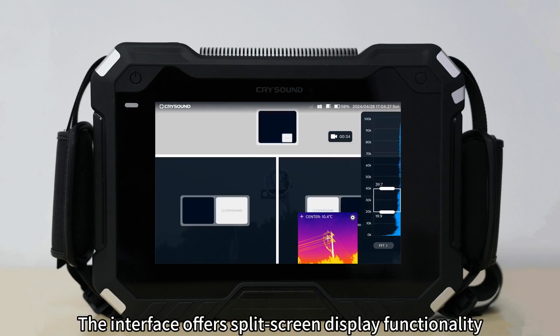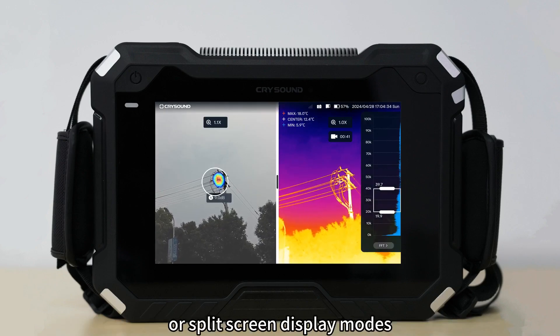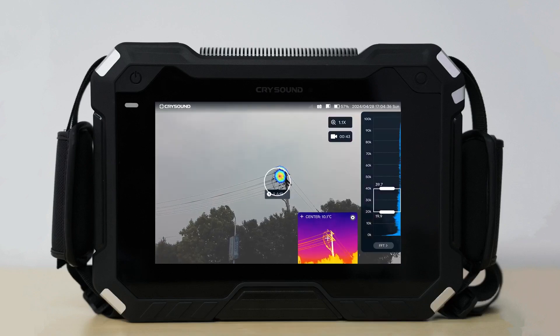The interface offers split screen display functionality, allowing users to choose between secondary screen display or split screen display modes.